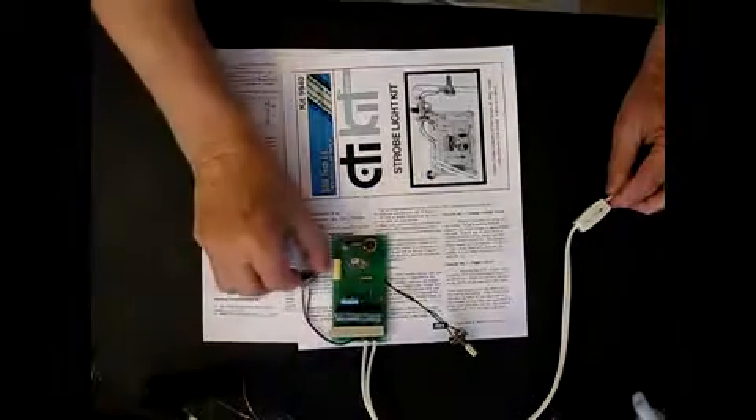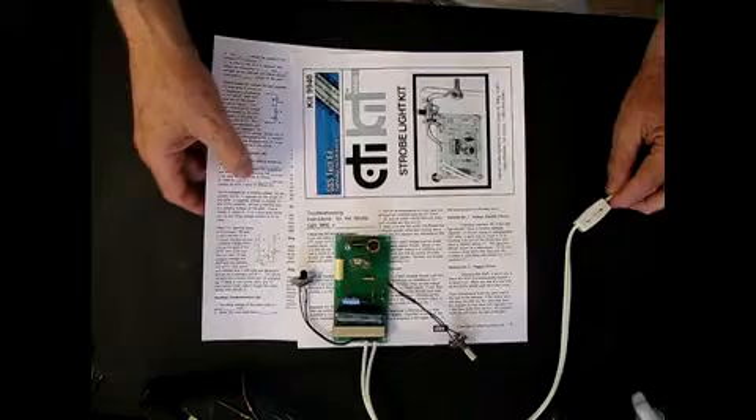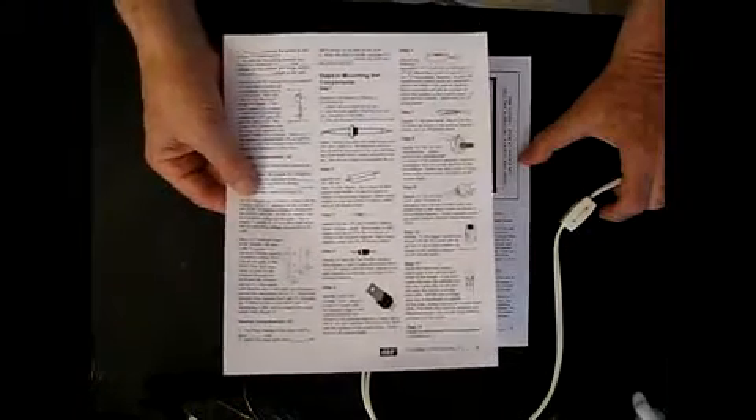This kit is fun to build and it will be fun to use as stop action timing and so on. Here are the instructions step by step on how to put it together.